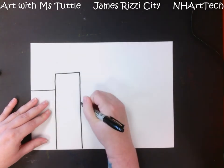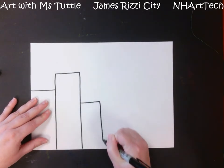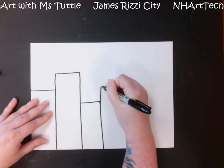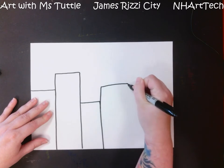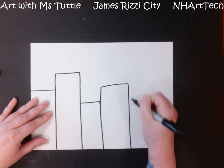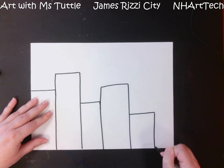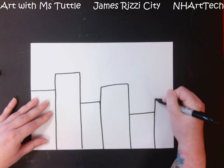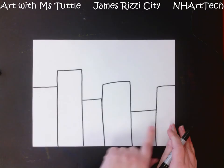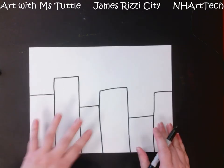I want some of them to be taller than others and shorter, just to give it a bit of variety so that it doesn't all look the same. I'm also making some a little bit wider and some a little bit thinner, but not so skinny that I'm not going to be able to draw the next part. Now I have buildings going all the way across my foreground.